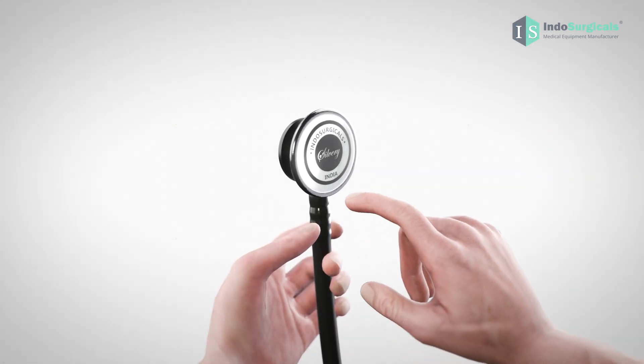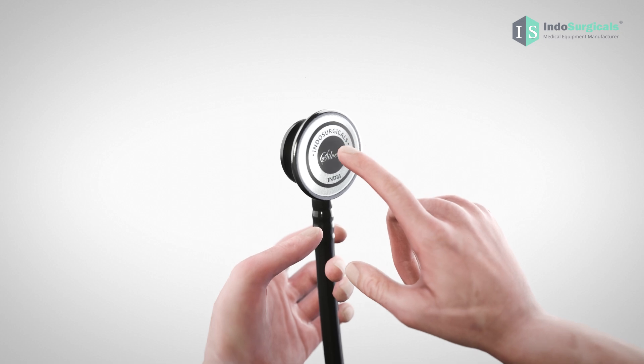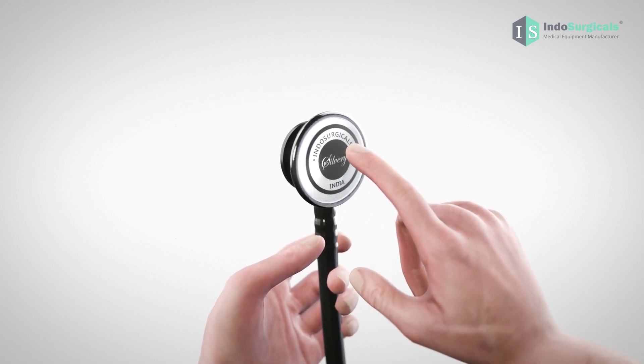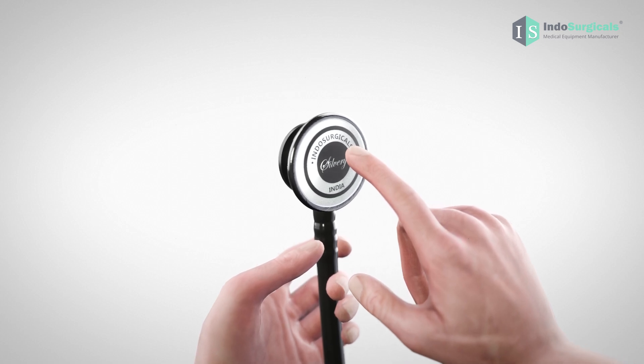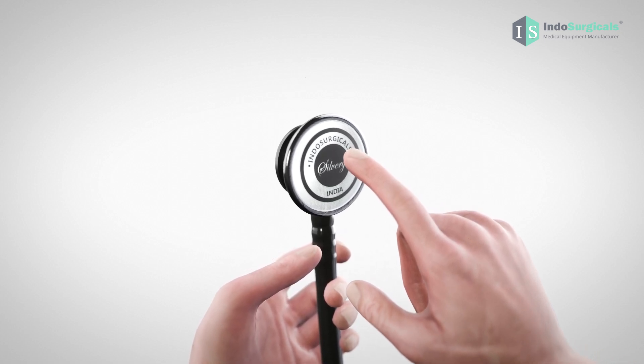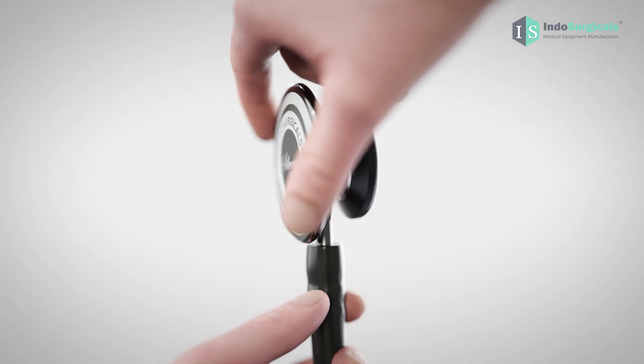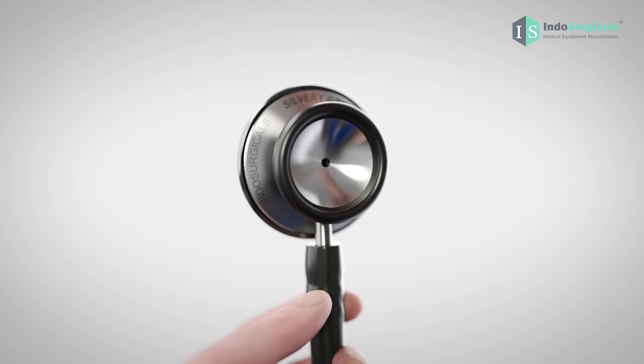You can also do a quick check by tapping on the diaphragm. If you hear a crisp and clear sound, it means the diaphragm side is active. If you don't hear any sound, it means the bell side is active. To switch to the diaphragm side or bell side, simply rotate the chest piece accordingly.